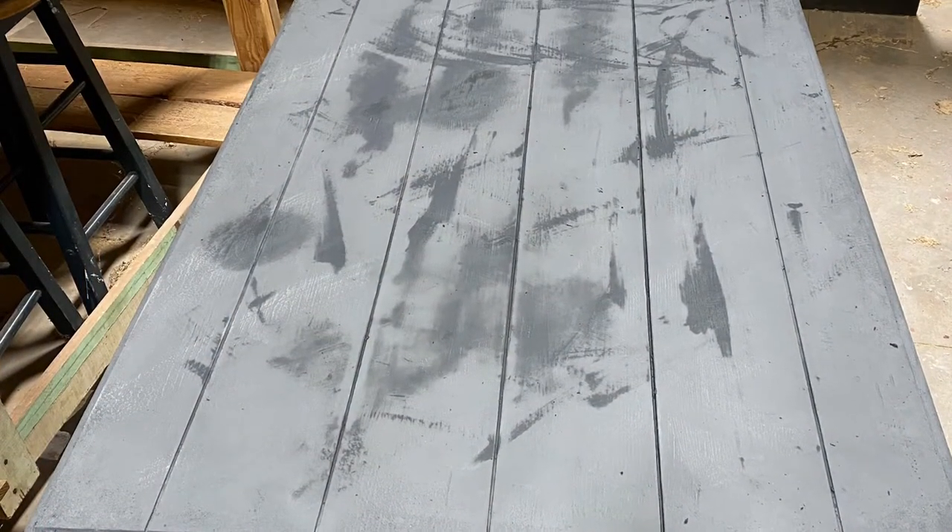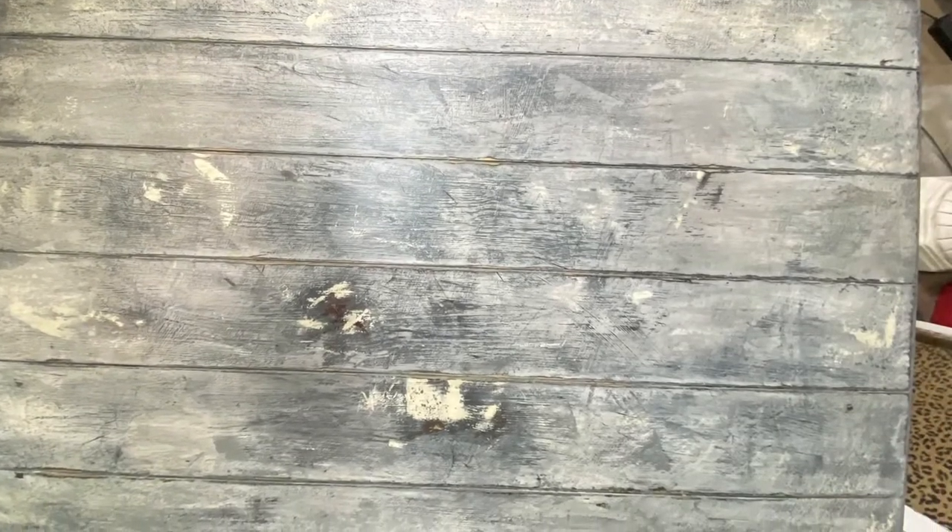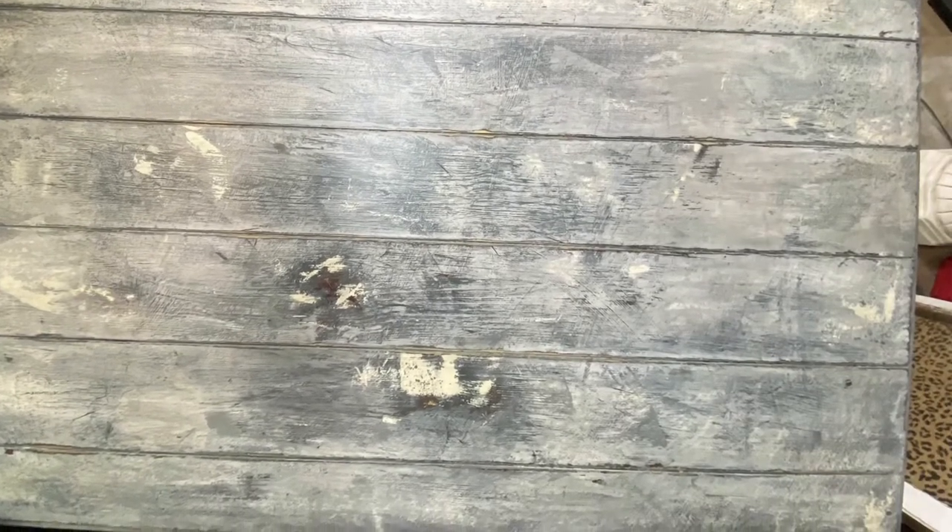I didn't download my Facebook live video where I finished this, so I'm just going to tell you what I did, because I mostly wanted to show you how you can use texture to camouflage really bad spots on your piece.